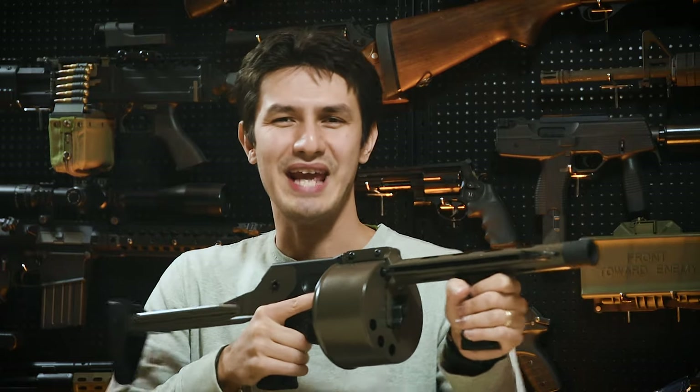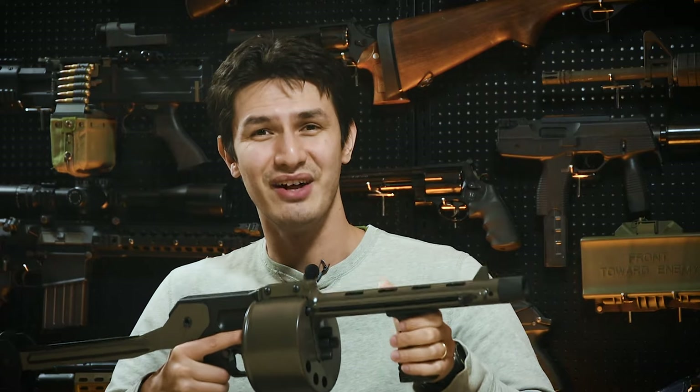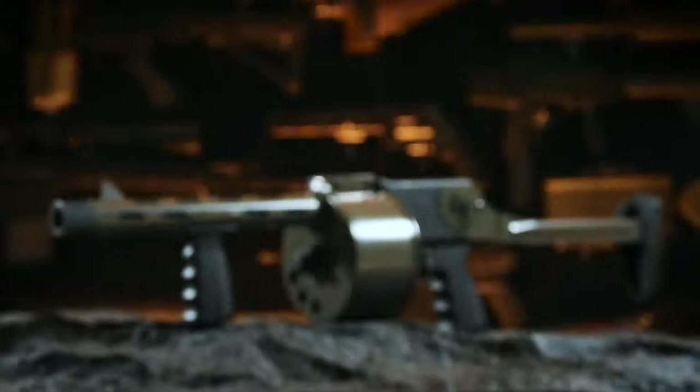So first things first, the APS Street Sweeper is a revolver-action shell-ejecting gas airsoft shotgun. This means that unlike other models of gas airsoft shotguns like the Marui 870 and Saiga, this shotgun does not itself hold any gas, but the gas is instead held within the shell and fired off individually, like with the APS 870s that Tim reviewed a few years back.